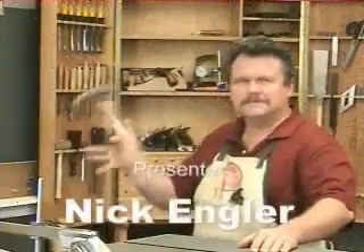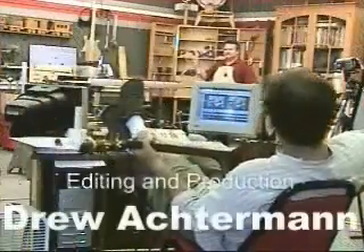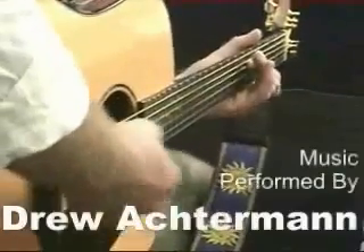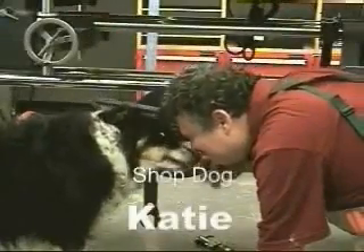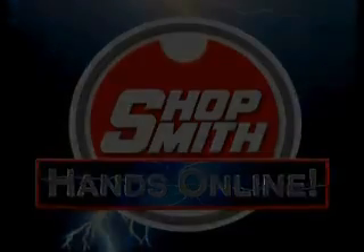At ShopSmith's website you'll find dozens of free videos on all kinds of woodworking projects, from preparing lumber to applying a finish. Twice a month we webcast a two-hour sawdust session where you can ask questions and get woodworking help right over your computer. To find out more, come visit us at shopsmith.com.